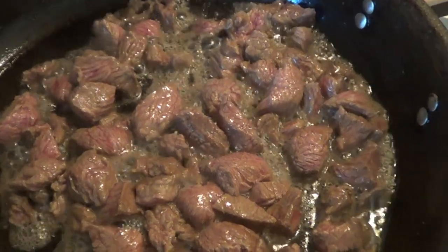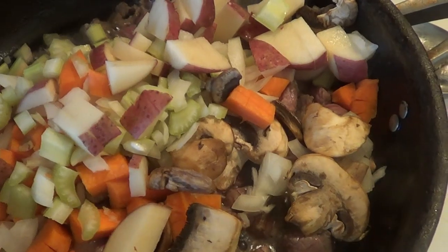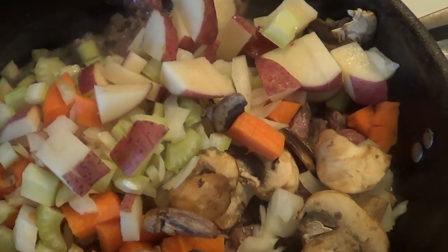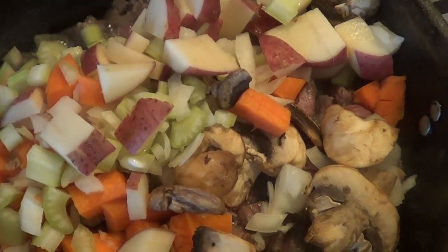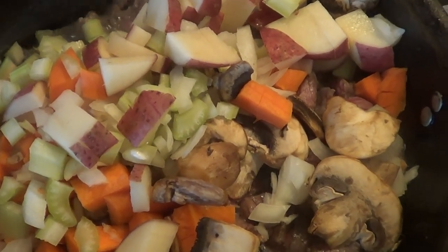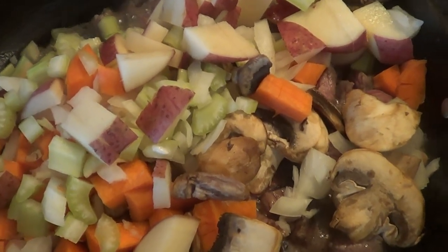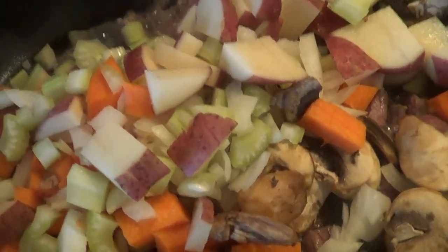All right, as you can see guys, our meat is now browned. We're going to add the vegetables and let the carrots, onions, and celery soften a little bit, and then we'll add our liquid. We are going to simmer this for about 40 minutes and let it tighten up. I'll show you how to thicken it up with a couple tablespoons of flour.